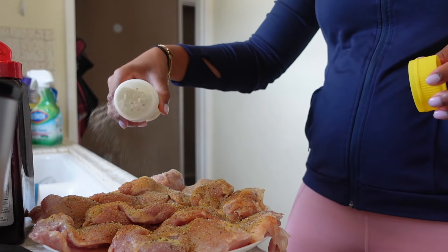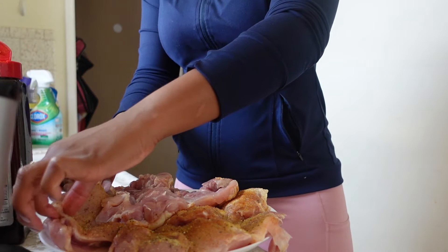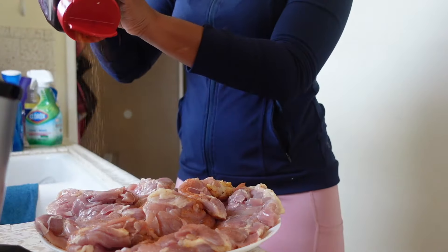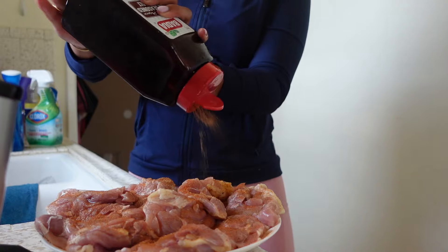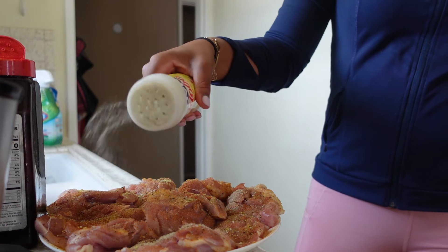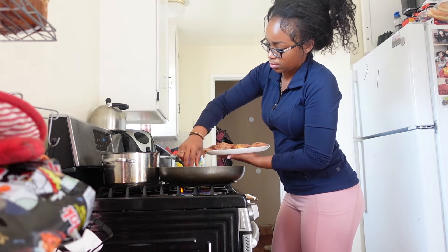If you are tired of not seeing progress in the gym or not seeing progress with your eating habits and you do not have a lot of time, this is the video for you. Whether you're a college student with a part-time job or you have a full-time job with kids, whatever it is — I don't have time to be in the kitchen all day. And this is what I do on Sundays just to get it out the way and move on to my next Sunday self-care item.